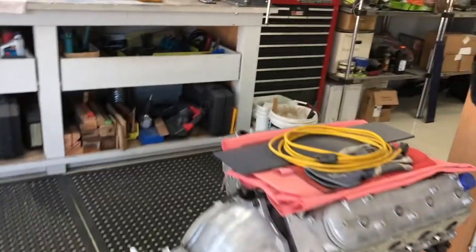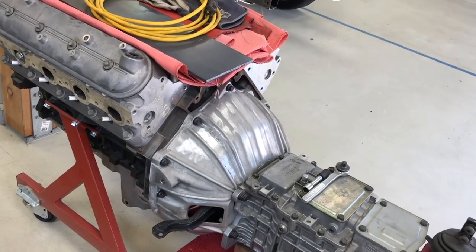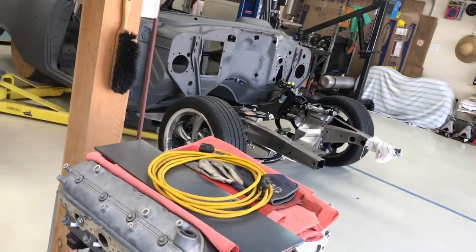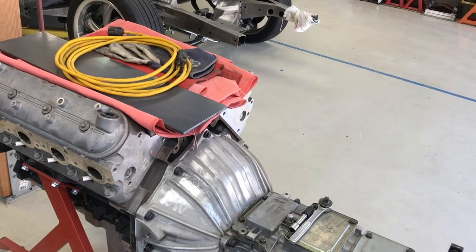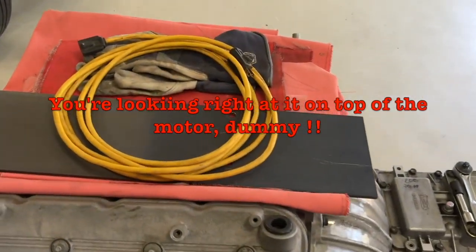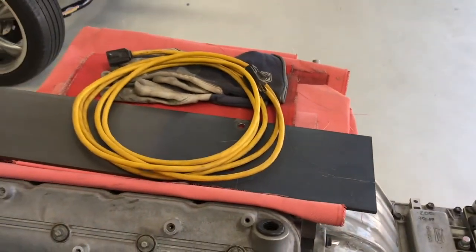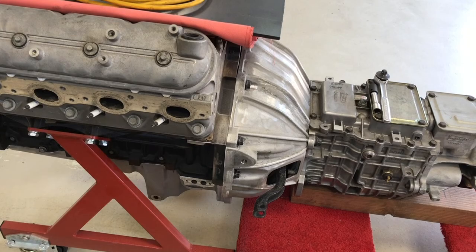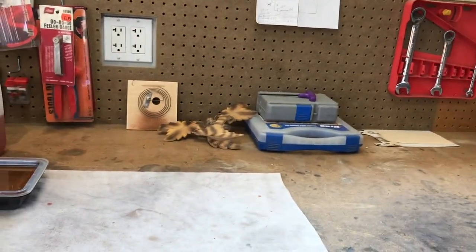We also started actually making the bracket that's going to go on the motor. Figured we would get the bracket at least made so we could verify the fit on the motor while it's sitting here instead of in the car. I bought a piece of 6-inch flat stock during the week, and he's cut a piece off it, used the pattern to identify and shape the tabs, and drilled some holes. But I don't know where the piece ended up.